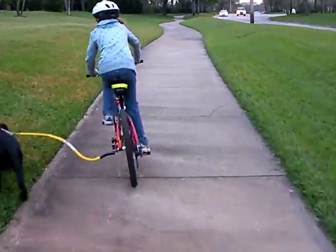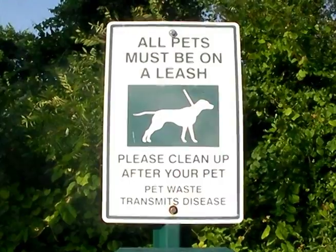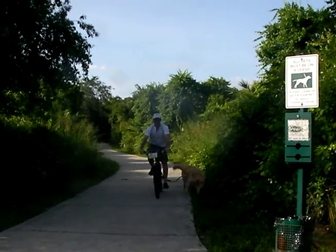It remains stable even when the dog veers off and stops to squat. Remember to always clean up after your dog to keep them welcome. The BTL keeps you within leash laws without hampering you and your dog's ability to cover a lot of ground.